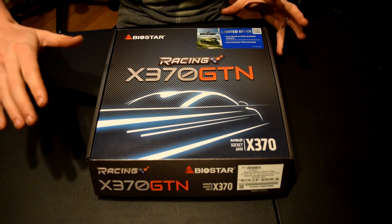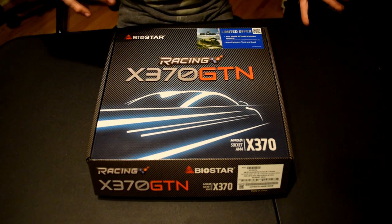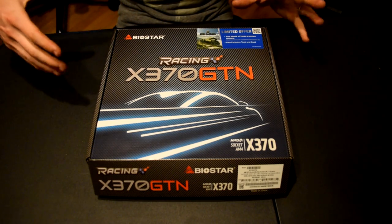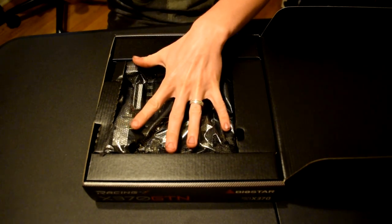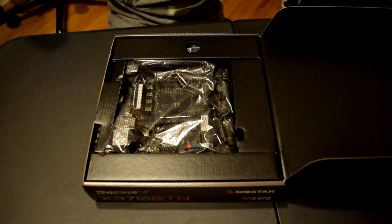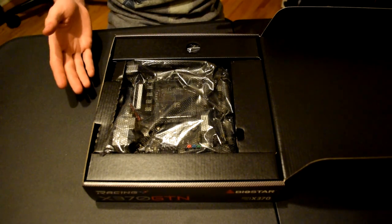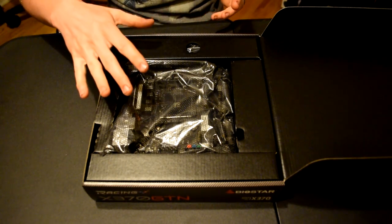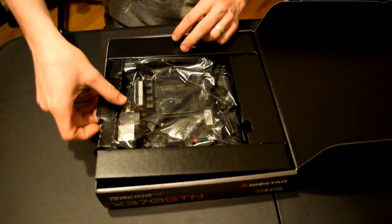This is actually AM4, which is the new Ryzen CPU socket type. What makes this board really interesting is the fact that it's Mini-ITX. As you can see, this board is about no bigger than the size of my hand. What makes this really cool is the fact that AMD pretty much just came out with these — I think maybe three to four weeks ago was really the first time they released the Mini-ITX board. Matt and I have been waiting for a while on one.